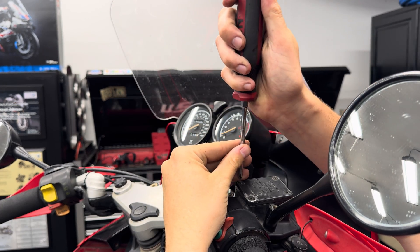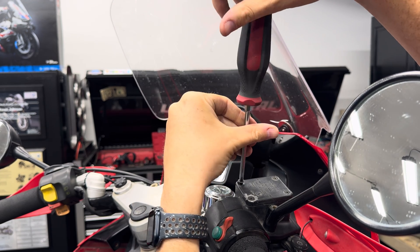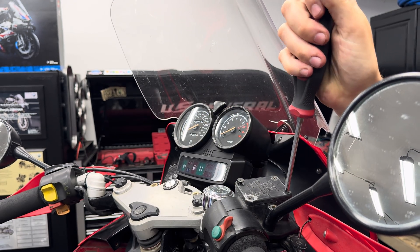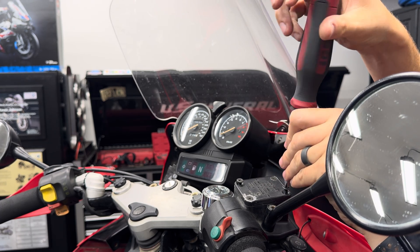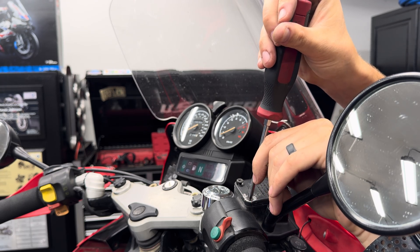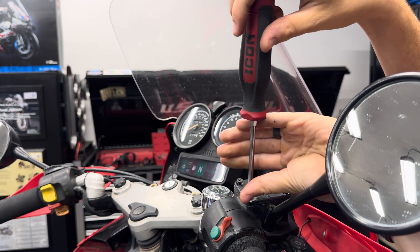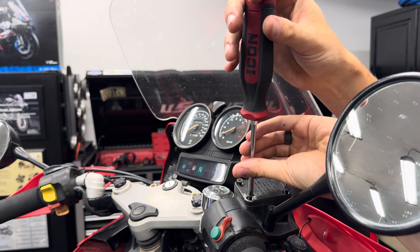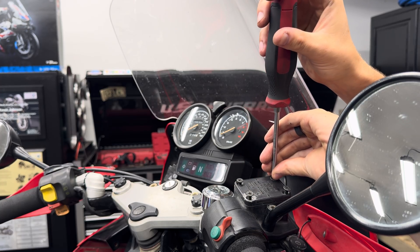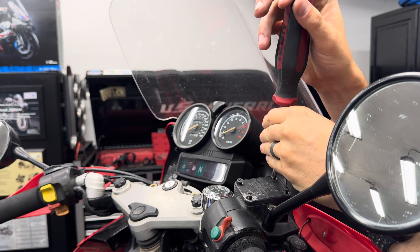This is our front brake fluid reservoir. Just with a Phillips screwdriver we can get these four screws undone. BMW does recommend you should be getting your brakes bled or flushed every two years, and that's regardless of mileage.